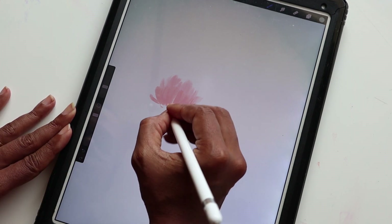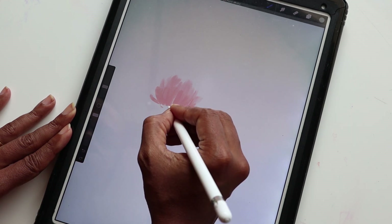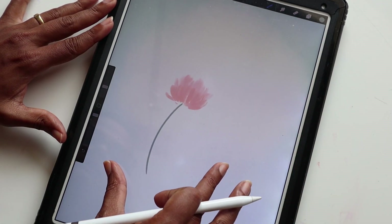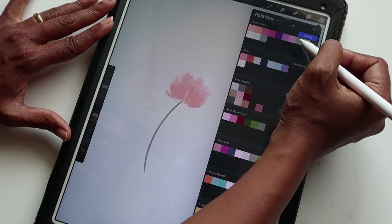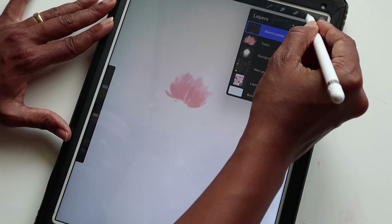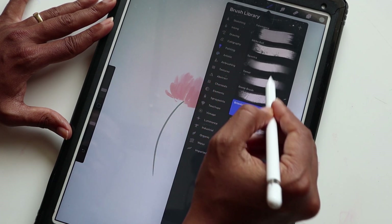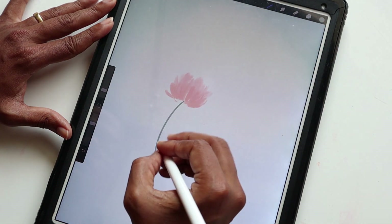That looks really good. It can be a little finicky sometimes, but yes, that's perfect. I like how that looks. Now we can go ahead and create our leaves — selecting the same color, keeping it on the same layer. Actually, let me switch that quickly — this was supposed to be on the stems layer. We're going to change the brush back to Oriental.